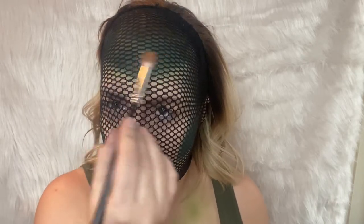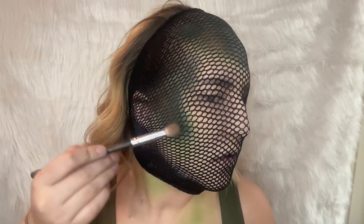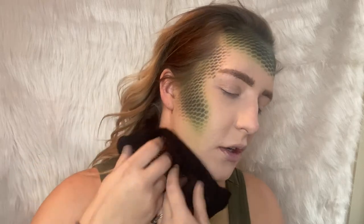I just want to take a fluffy crease brush and go in with the color Queen, just dusting that on top, putting it right in the center of the contour and pulling that up a little bit. For our neck, we're just going to pull this out and use Untamed on a flat brush.